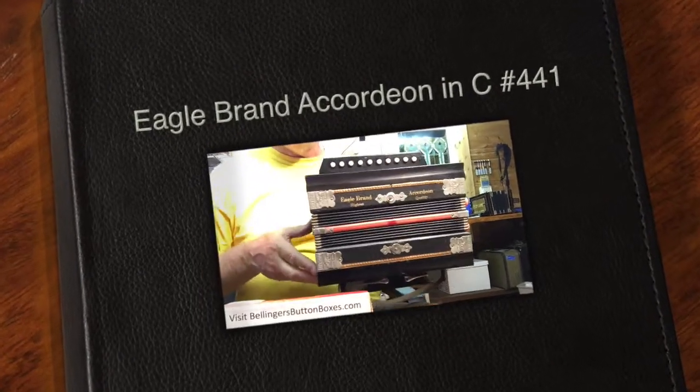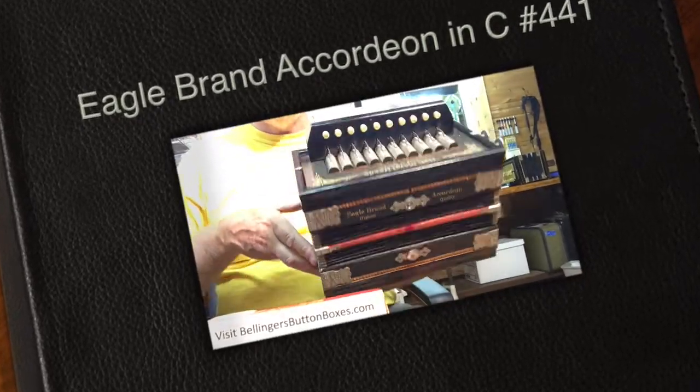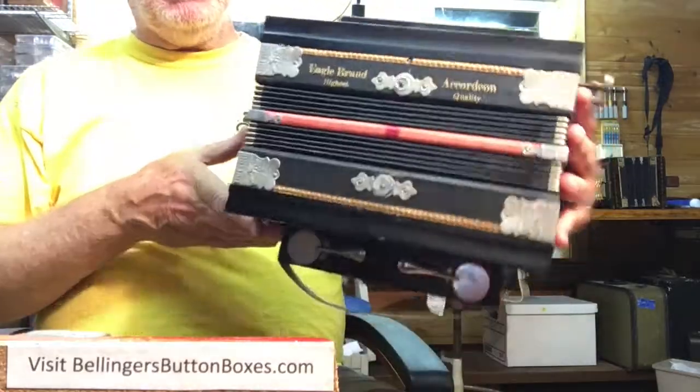Here is an oldie. This is an Eagle brand button accordion, single row in the key of C, from the early 1900s somewhere.